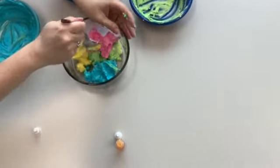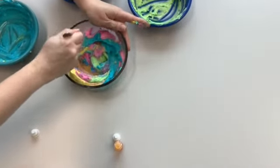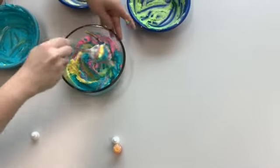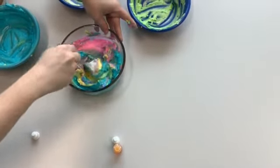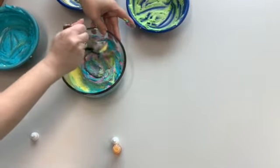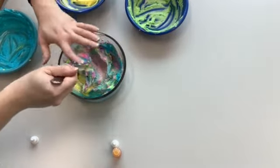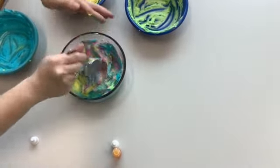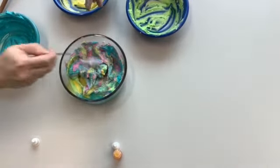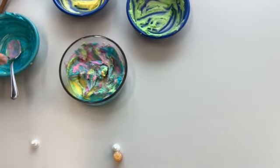Now what you're going to do is very gently and carefully just swirl it all together. We're not trying to mix it all — just give it a bit of a swirl. And there you go — now we have a very brightly colorful unicorn cheesecake dip.